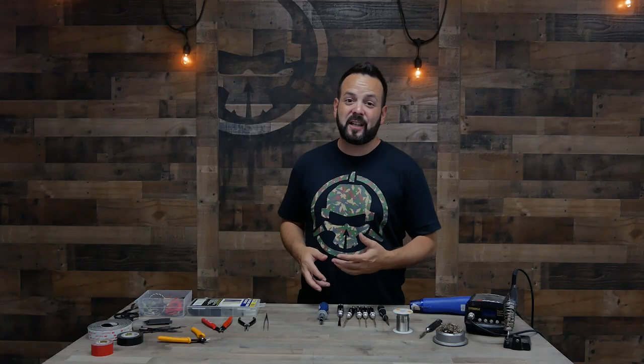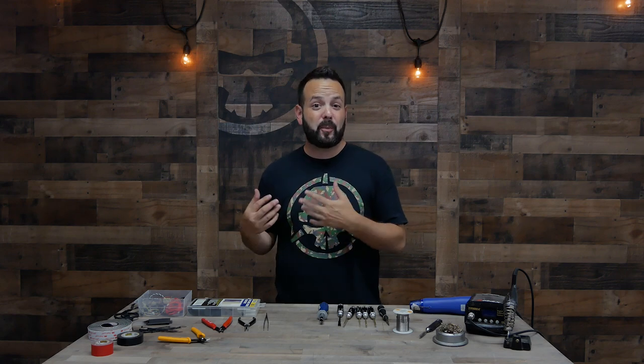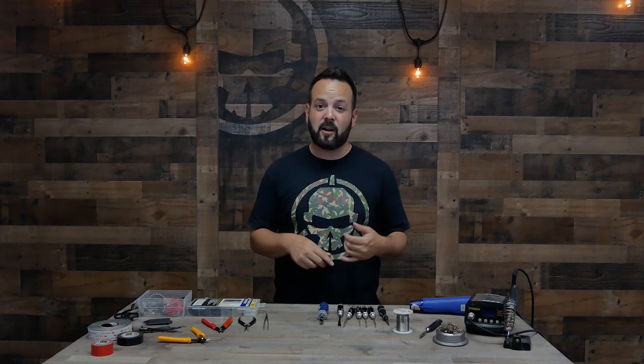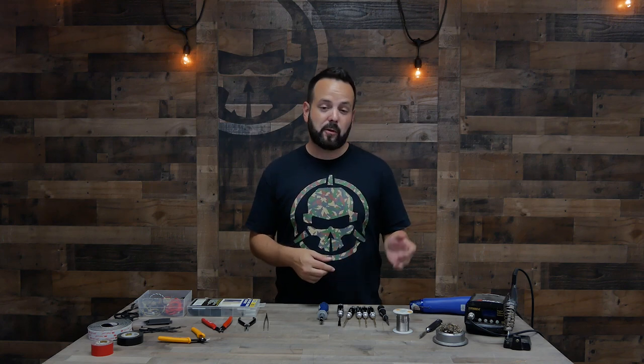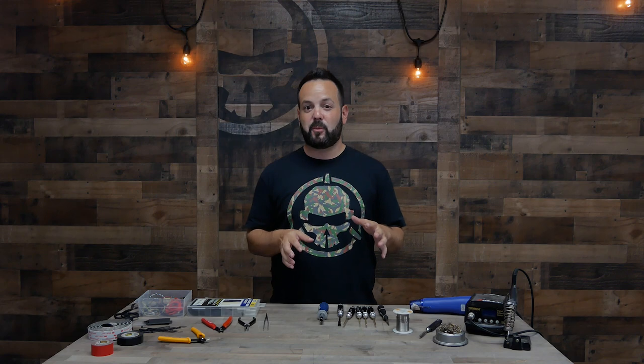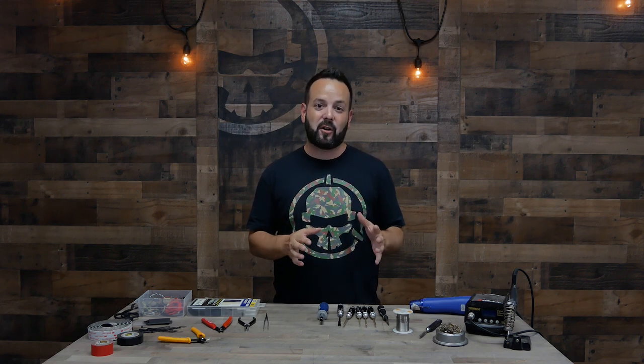Let's talk about soldering irons. A lot of people when they get into the hobby are very scared of soldering, but soldering can be super easy — it can also be super difficult. The thing that's going to make it difficult is the things that you buy. If you have a cheap soldering iron that can't get hot enough, or you use wrong or poor quality solder, it's going to be a miserable experience. You won't get the solder to melt properly and you're just going to have all kinds of problems.